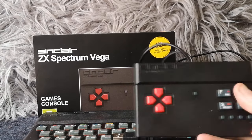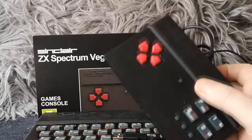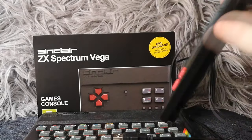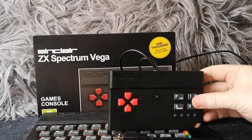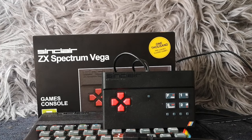Going back to the unit - the build quality is actually very very good, it's very solid. These were actually built in the UK, not in China - they were built by a factory in Nottingham. So the build quality is a hell of a lot better than you'd expect, much better than a lot of similar plug-and-play devices out there. The best thing to do now is get it hooked up to the television so you can see what it actually looks like running.